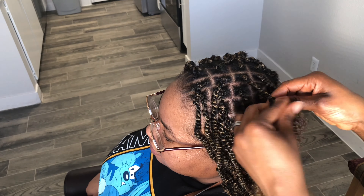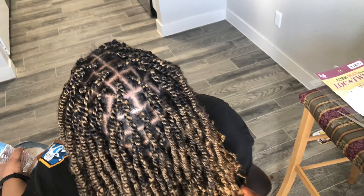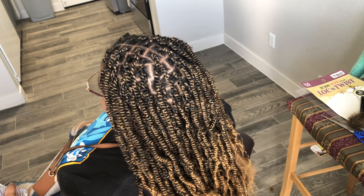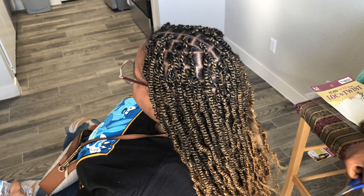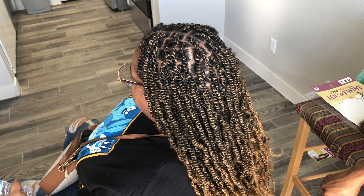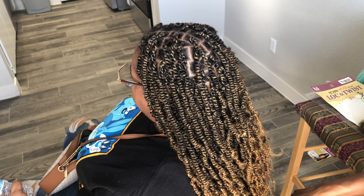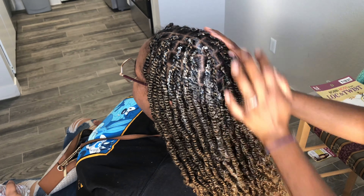She wanted the bouncy and kinky nature to remain, so there was no point dipping the hair in hot water. I didn't do that because if I had dipped it in hot water, it would have taken away the curls and the bounciness — it would have made it kind of straight, not straight-straight like regular braiding hair, but straighter.